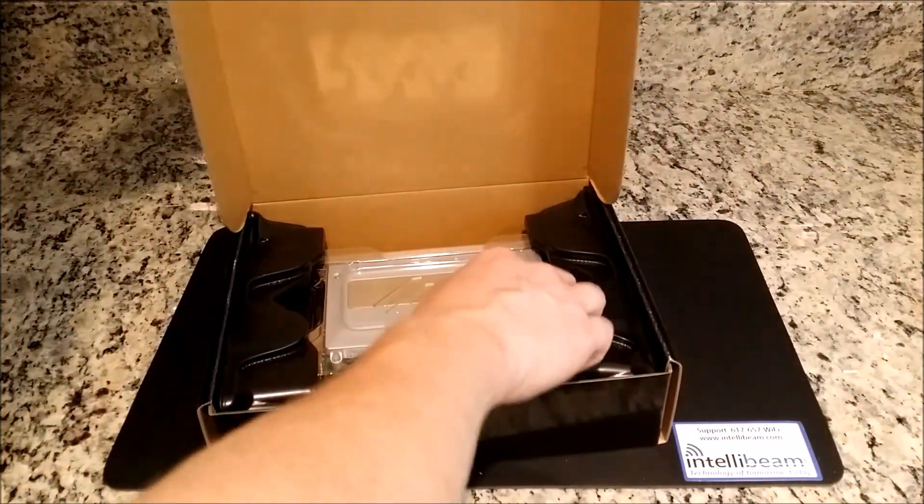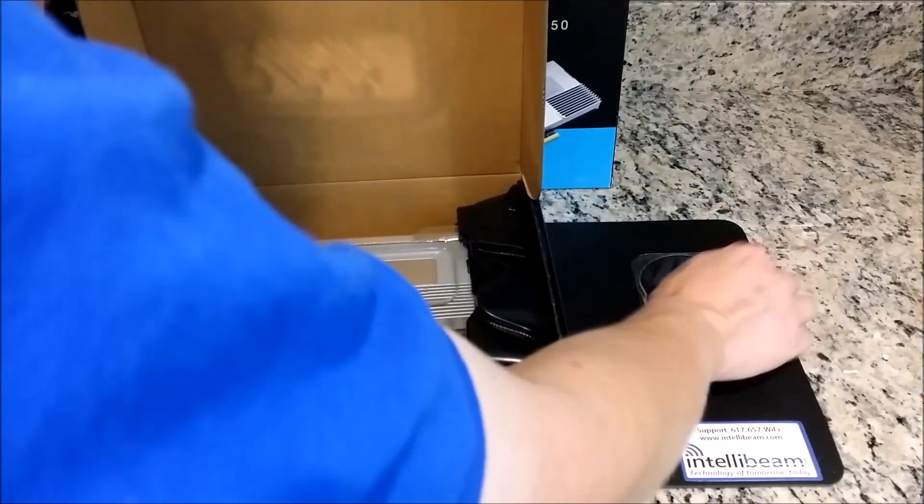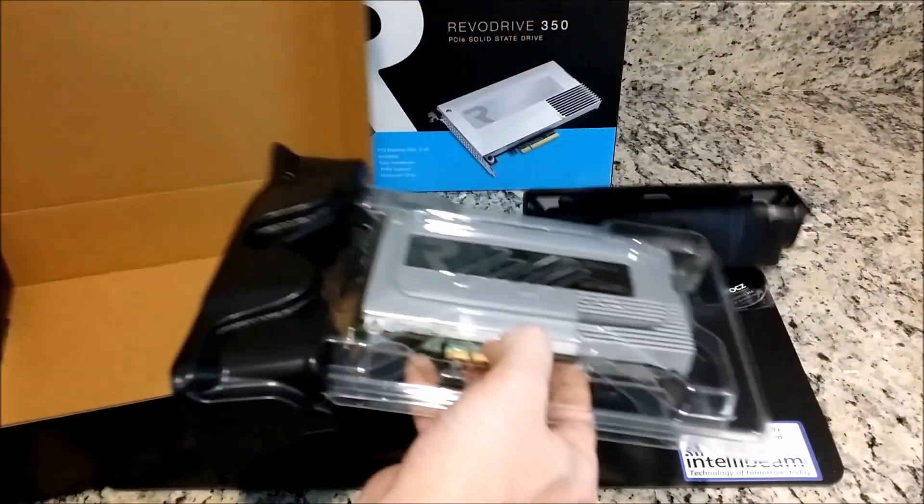Let's turn it up and take a look. Inside the box we have a user guide, a driver CD, and the card itself.